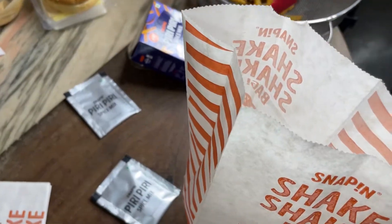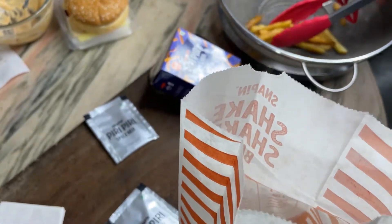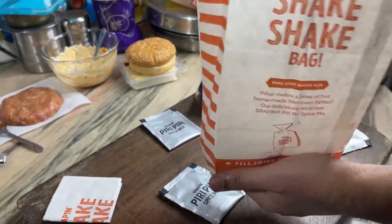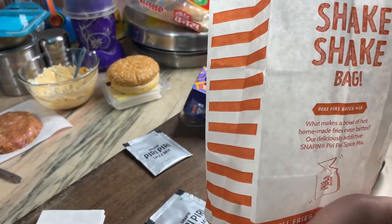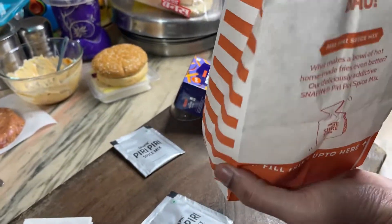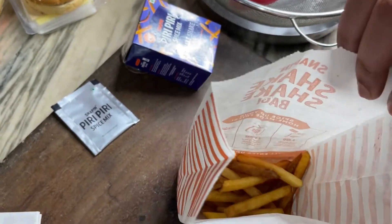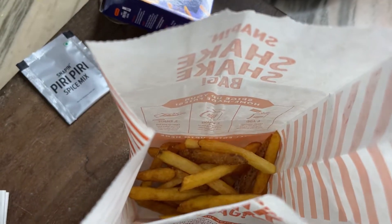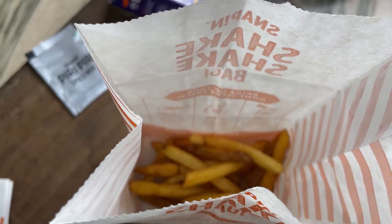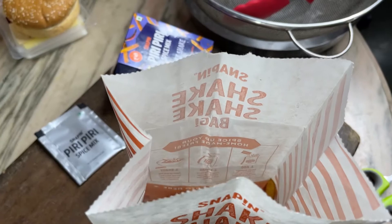We have to make fries. We have to make a lot of food — we have to eat this. We have to make a little bit more. We have to use the uncle of McDonald's.